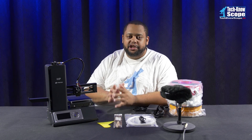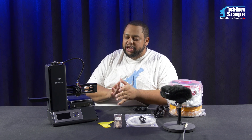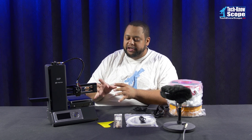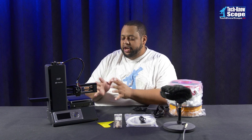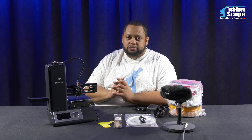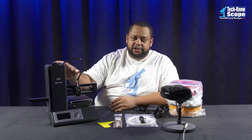Welcome everybody to Technoscope, the channel dedicated to everything tech plus gaming hardware. Today I wanted to show a little device that I just got and also I'm going to try to set it up. If you watched my other video labeled 'I Have New Tech Toys,' you watched me unbox this printer right here.